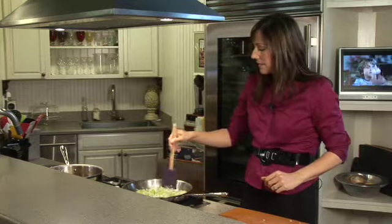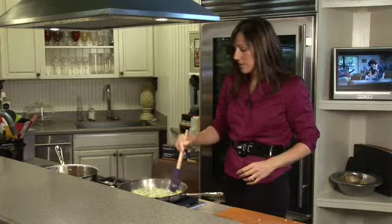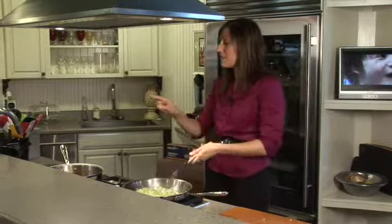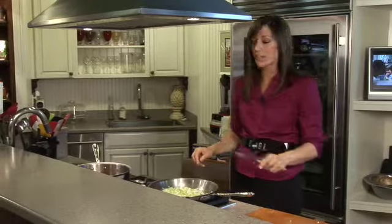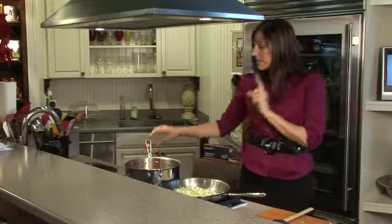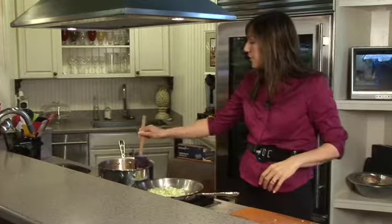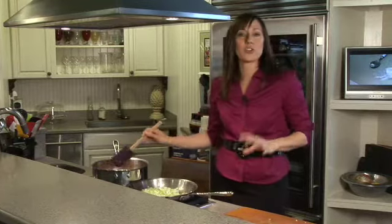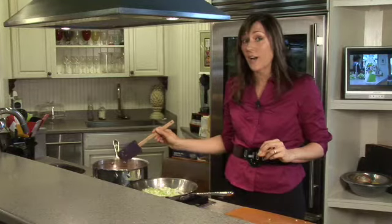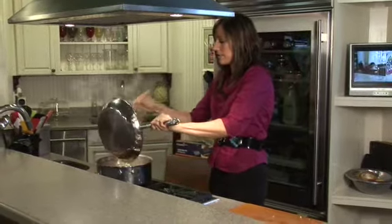So I'm going to sauté these onions, garlic, and celery until they're clear, until they're opaque. And in this pot I have my black and white chili — white beans, black beans, corn, medium salsa (you can use mild too), vegetable broth, cumin, and chili powder. This is a really warming, hearty, and healthy meal.